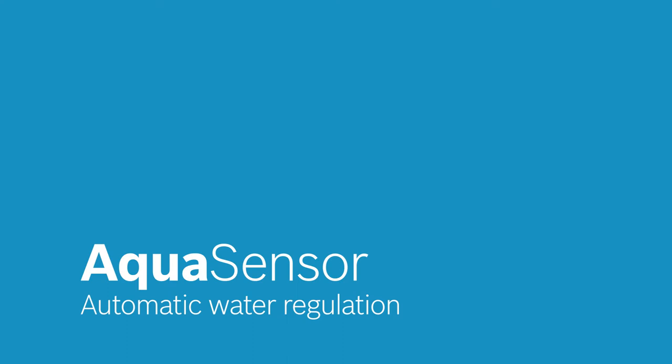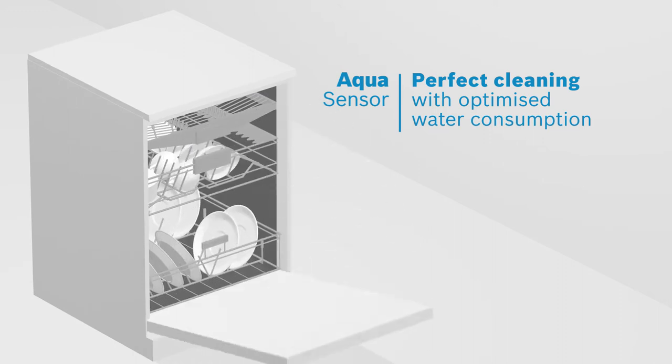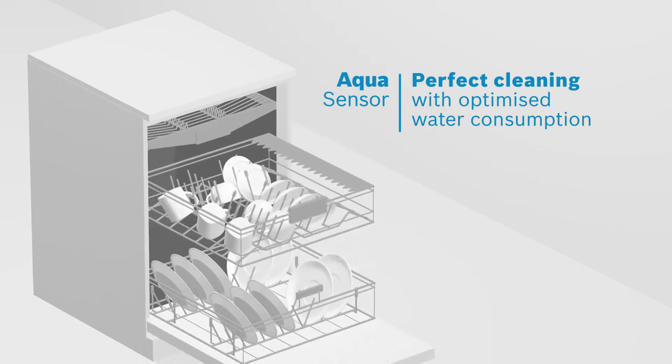It's not nice to find residues on your dishes after washing. With AquaSensor, you always get clean dishes with optimized water consumption.